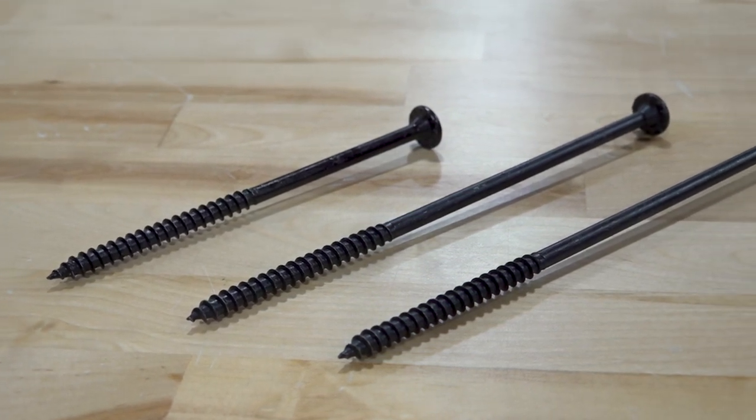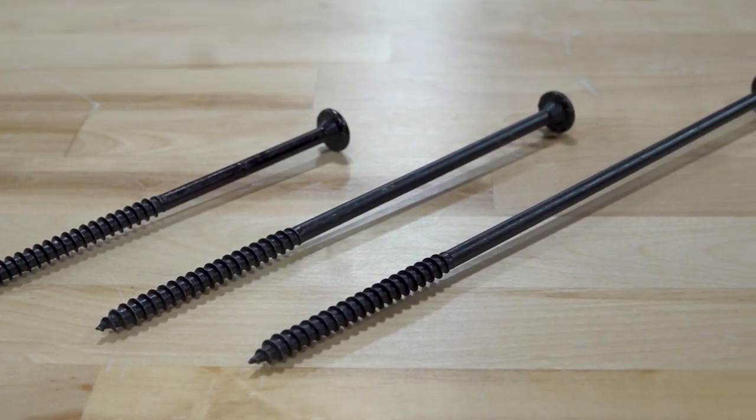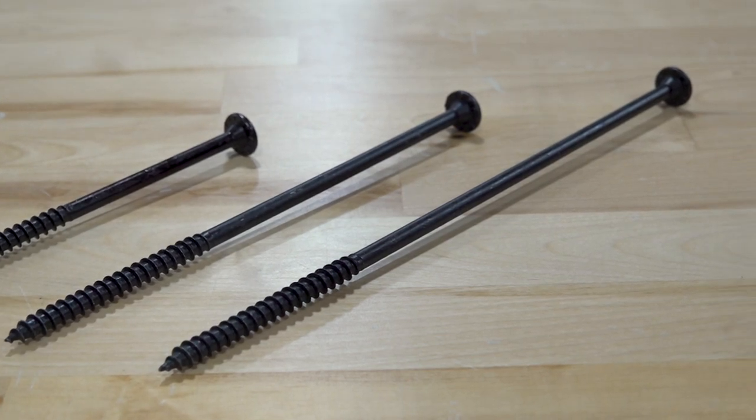FasenMaster is proud to introduce VersaLock, the newest addition to our Lockline family of structural fasteners.